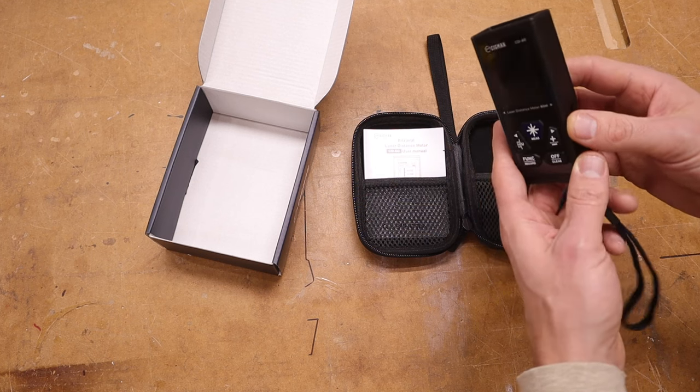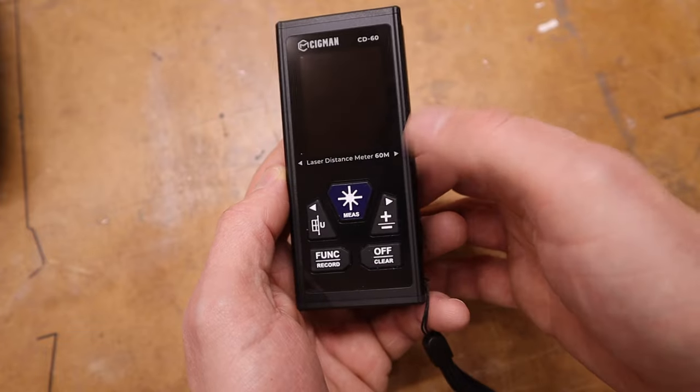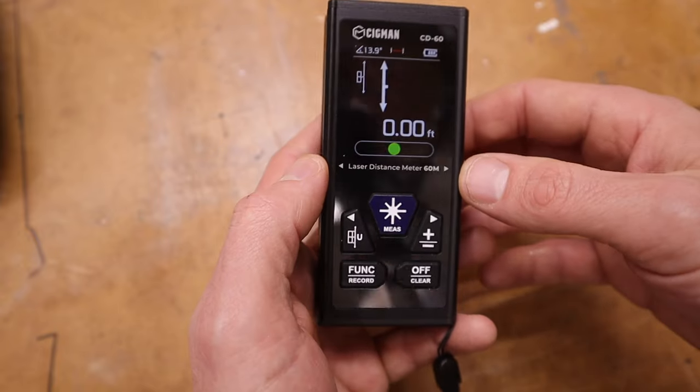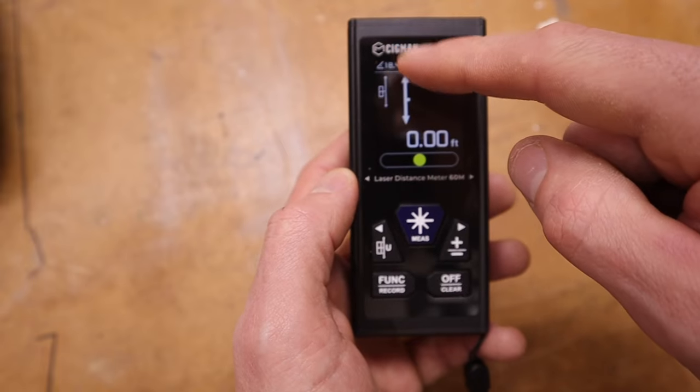To turn it on you just press and hold the laser button. There it is. It's really cool because it has a built-in level and it also tells you the degrees that it's at.